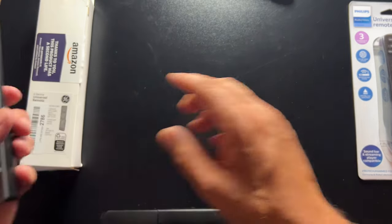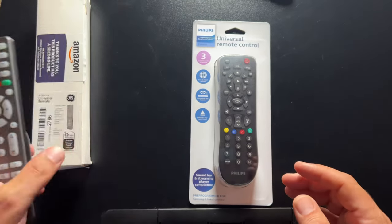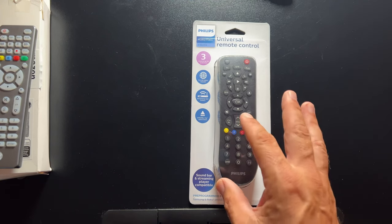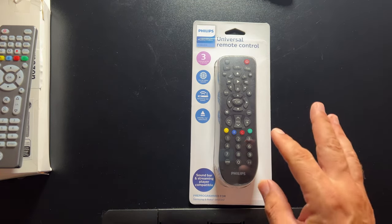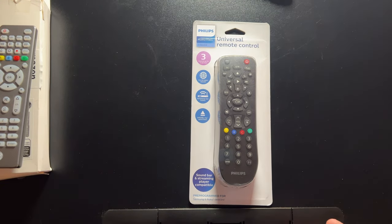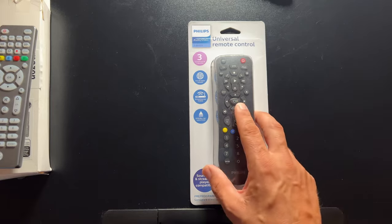The same goes for the next product — this one here from Philips, which is also made by Jasko. This one will also control three devices. The GE one controls up to four. For a few extra bucks — literally two or three dollars — you can get a five-device model or a backlit option. These are all in the sub-$20 range; you can find them on Amazon for around $10 to $13 fairly consistently.